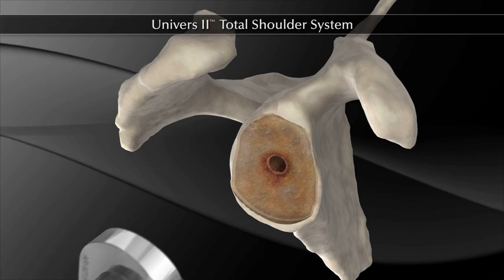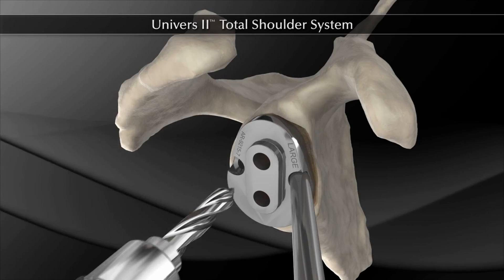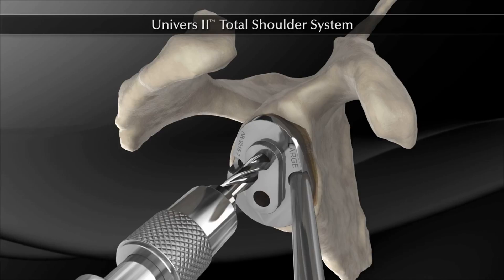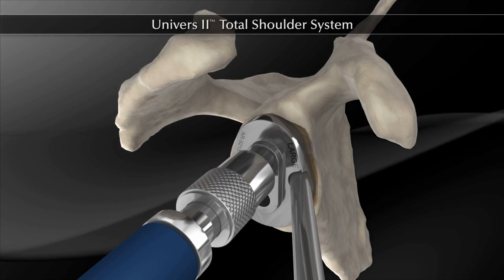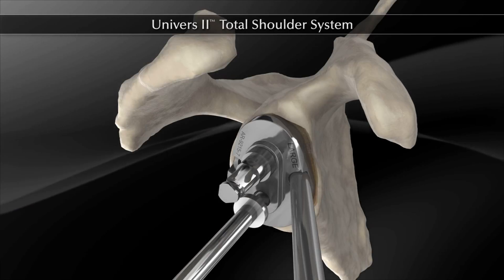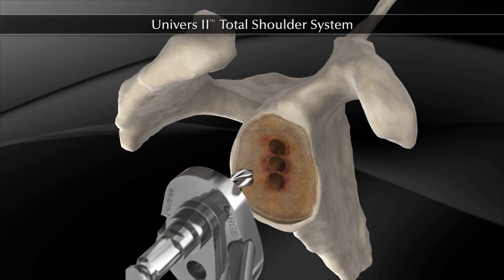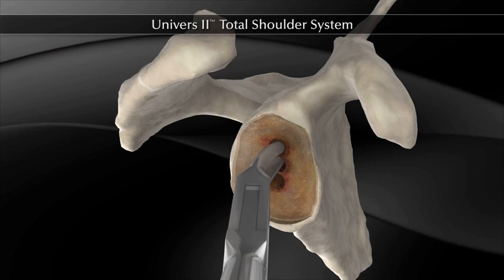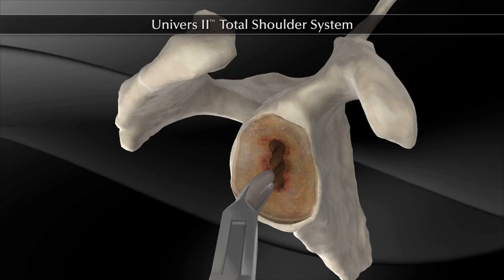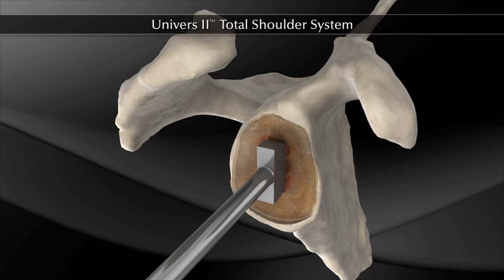The two-hole glenoid guide is moved into position by engaging the posterior peg into the previously drilled peg hole in the glenoid. The short drill bit is positioned into the quick-connect adapter and the superior glenoid hole is drilled. The drill bit is detached and left in place. A second drill is used to drill the inferior glenoid hole and the guide is removed. A small rongeur is used to remove the bone bridge between the three drill holes.